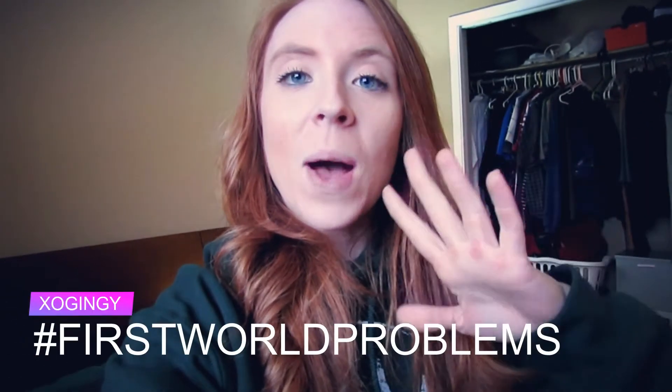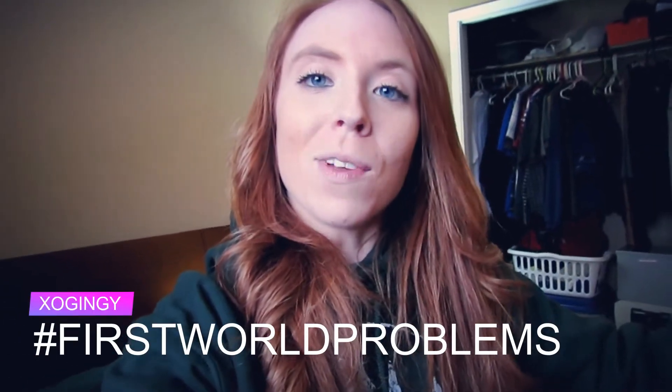What up YouTube? You're probably wondering why I'm not in my office lately. My office is essentially at my boyfriend's house where I live, but he's away right now so I'm spending a lot of time at my parents' house because their Wi-Fi is like a million times better. It takes like 20 hours to upload a video, so I've kind of been moving back with my parents during this period.